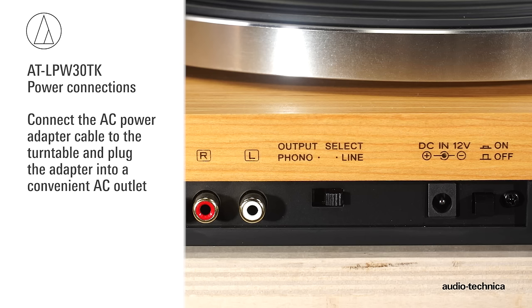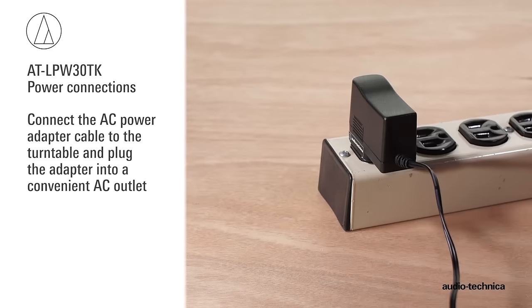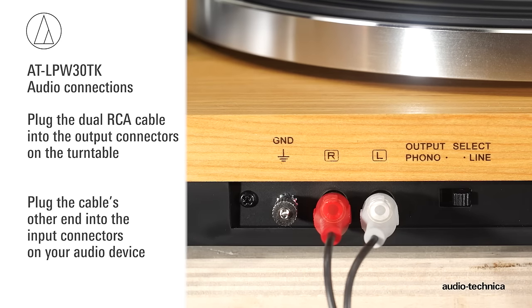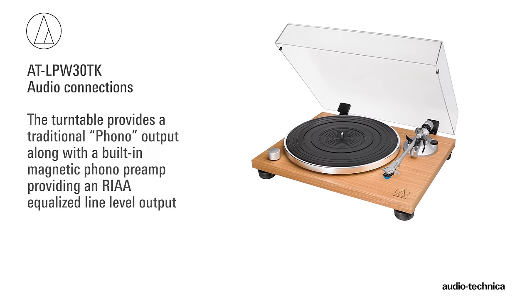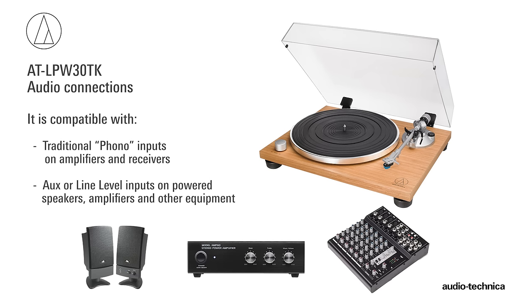First, connect the AC power adapter cable to the turntable and plug the adapter into a convenient AC outlet. Next, plug the dual RCA audio cable into the output connectors on the turntable. The turntable provides a traditional phono output along with a built-in magnetic phono preamp providing an RIAA equalized line-level output. This makes it compatible with traditional phono inputs on amplifiers and receivers, along with aux or line-level inputs on powered speakers, amplifiers, and other audio devices.